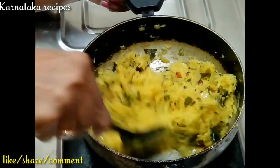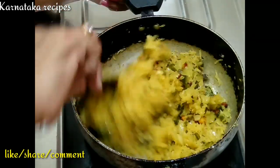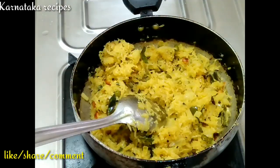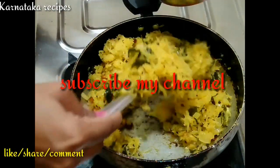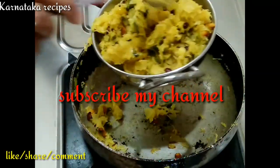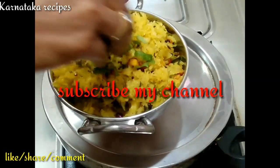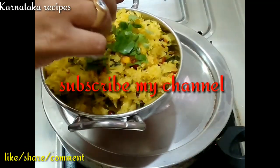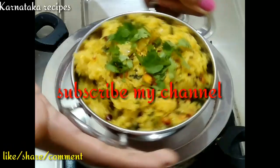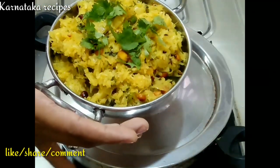Mix it like this, serve it like this. Share it and subscribe to our channel. Thank you.